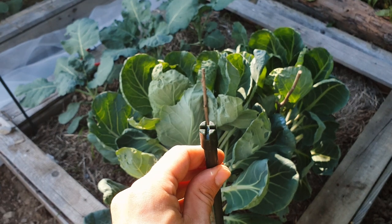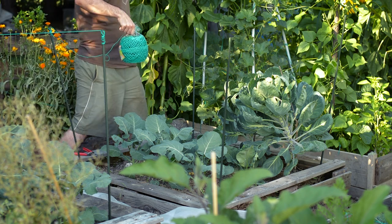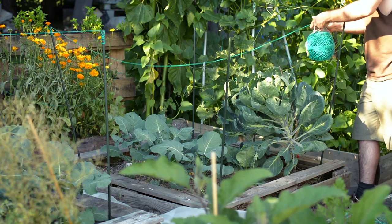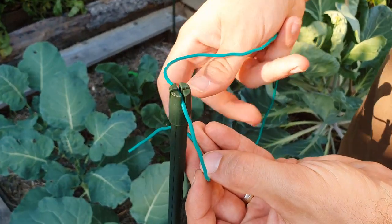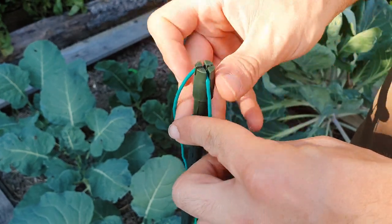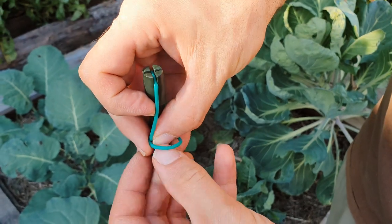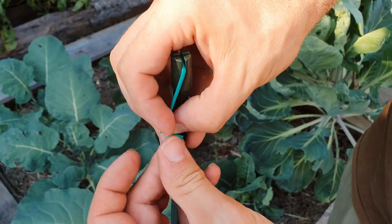If you have plastic poles with indentations like I do, place them so that one indentation faces the opposite corner of the raised bed. The second step is to tie the cord from corner to corner — this will make an additional support for your netting. To tie the cord, place it in the indentation, go down and around the pole, pass behind the cord, go around the pole once again, and tie the cord. Make two knots just to be sure. Do this on all four corners and your support for the net is done.